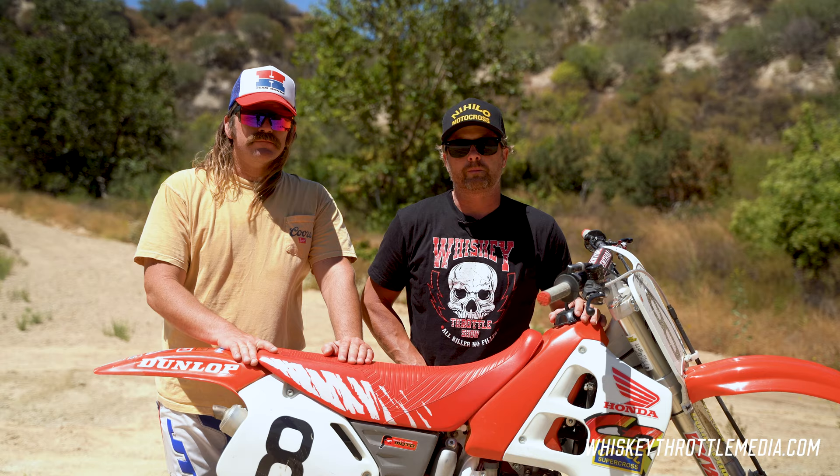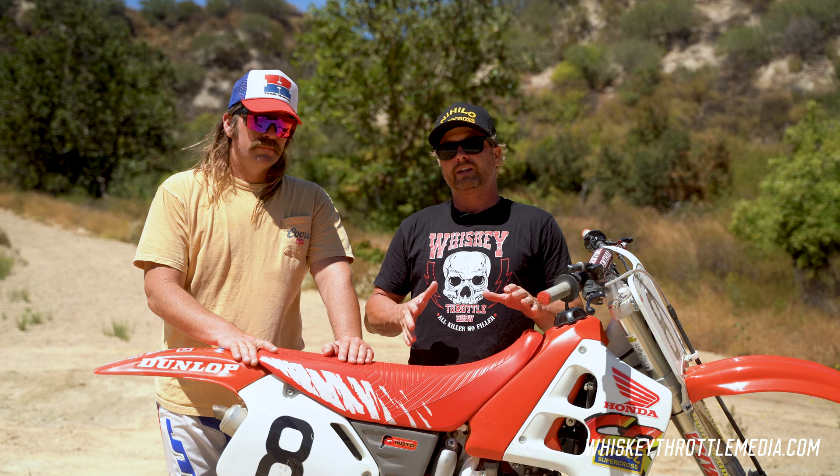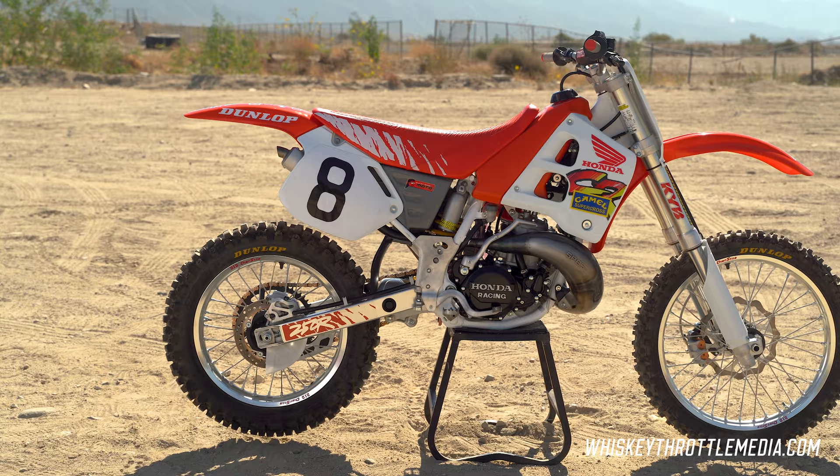Hey everybody, it's Ping. Thanks for tuning in to Whiskey Throttle Media. We're here today with a really cool project. John from Mullet Moto has built some really rad Hondas over the years and we've had the pleasure of testing a few of them. Today we've got another one — this is your '91 CR250 that has a little bit of a JMB theme. Tell us a little bit about this thing.